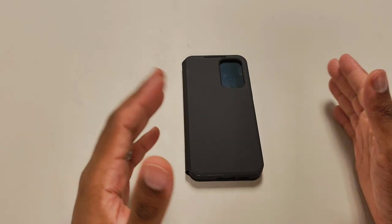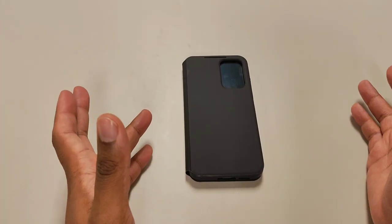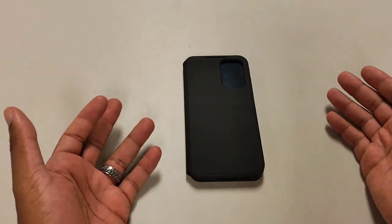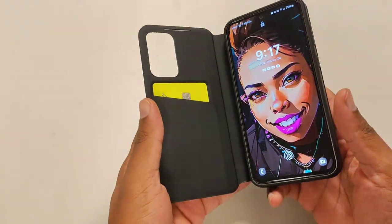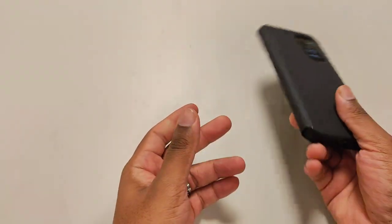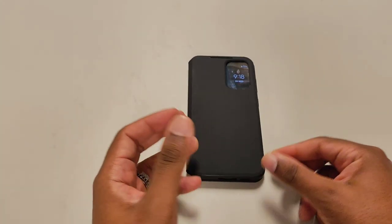For the guys out there that went to Metro by T-Mobile, Cricket, or whatever carrier and got this phone for a reasonable price and still want a professional aesthetic, I think the smart case is a very good buy — you can't go wrong with it. Always protect your investment with a tempered glass. If you don't like the case, just put it to the side, especially if you barely spent anything for it. Like and subscribe as always, and I'll see y'all in the next one.